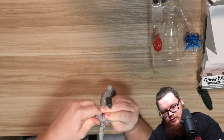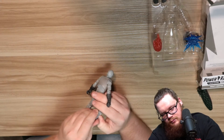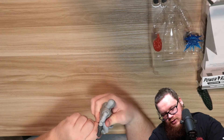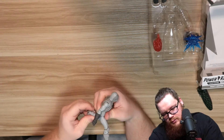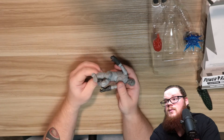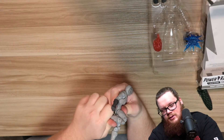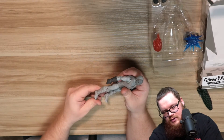This leg is supposed to bend this way and it is not cooperating — this thing is really hard to bend, I guess it's just stuck. It's supposed to bend like that but this leg does not want to go. There we go, finally got it — I'm scared I'm going to break these things.